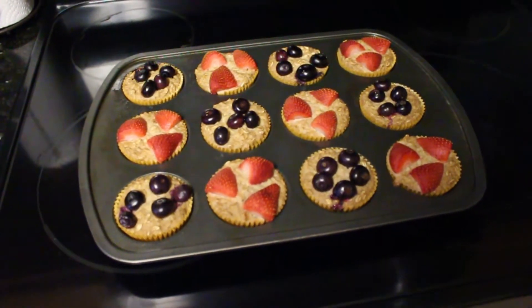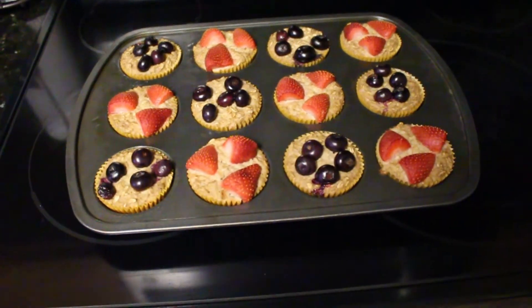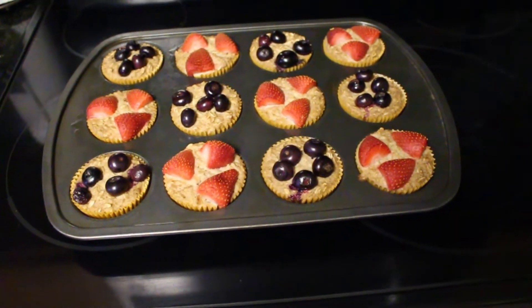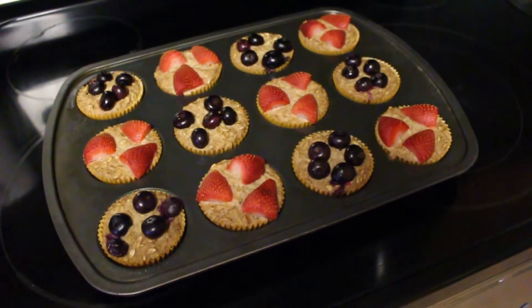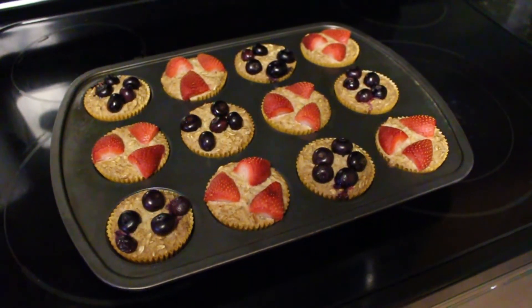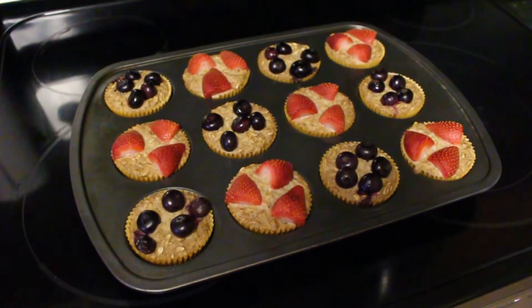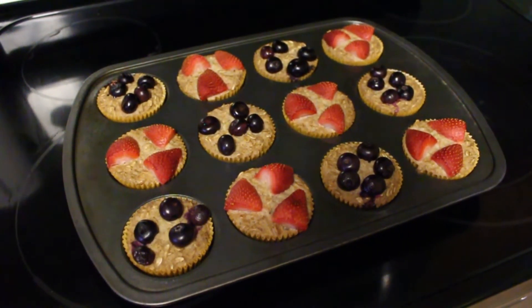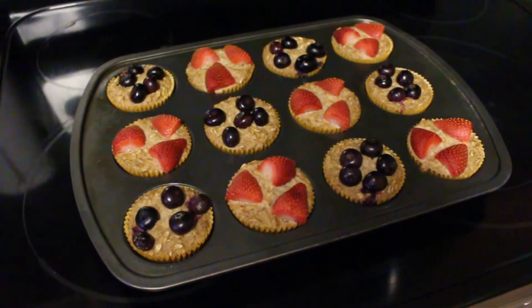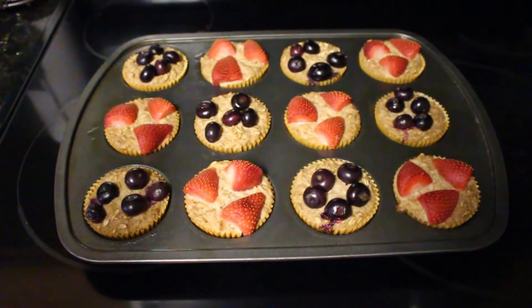I ended up cooking them for 25 minutes instead of 20, and they smell so good. I don't know if I'm going to be able to wait till tomorrow to have one. We do our prepping on Sunday and this is our breakfast Monday through Friday, so it's going to be really hard not to try one while they're nice and warm.